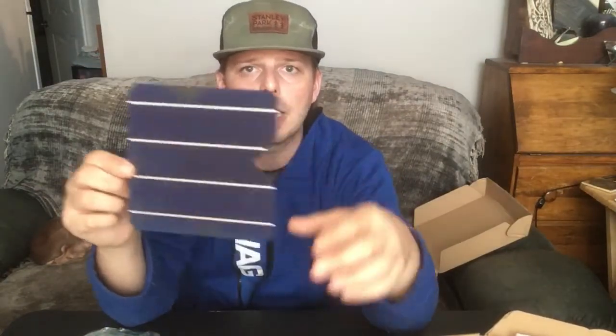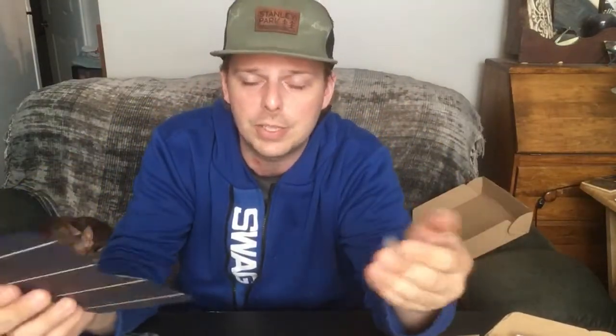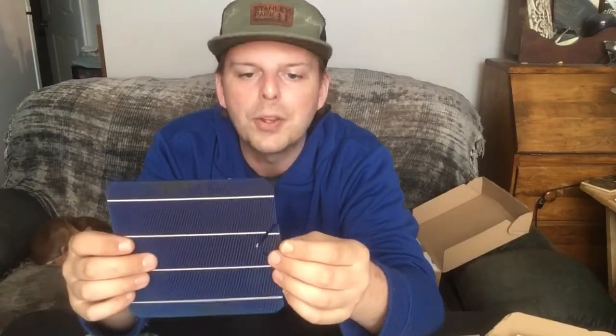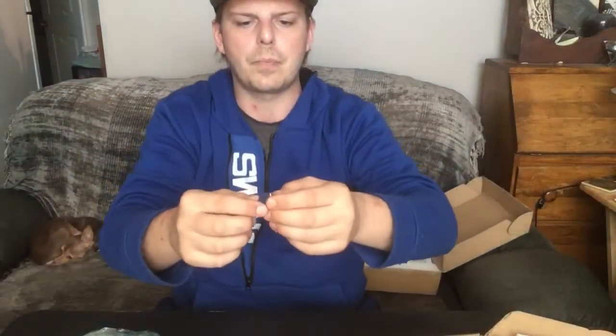That broken cell was just a mistake from being so used to working with live electricity that you forget how fragile the equipment can be. Don't forget — DC voltage is dangerous, and AC is dangerous too. I'm talking more about equipment fragility here. As you can see, I broke it, and I'll show you how easily it just snaps — just like that, with no pressure at all.